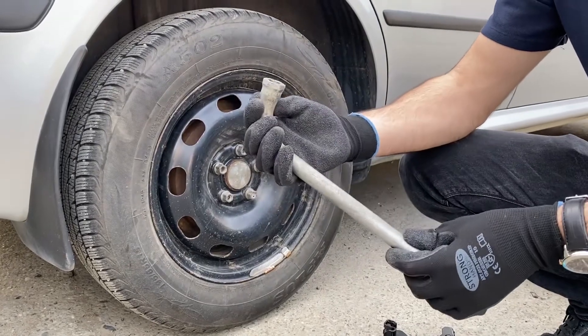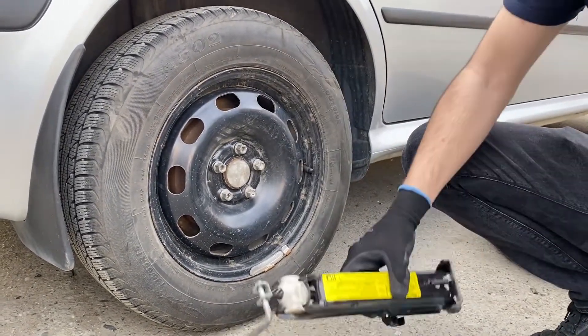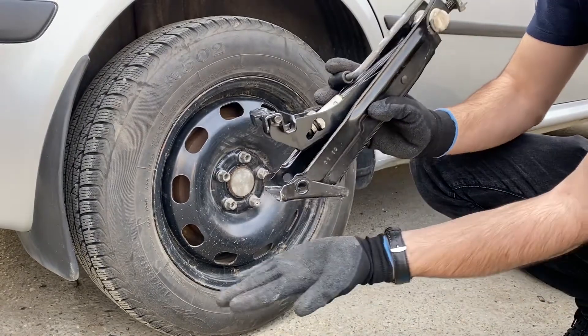Hello everybody, this is Vlad from Homemade Mechanic and today I'm going to show you how to properly change a tire. First up, these are the tools that you are going to use. You'll find yours in your toolbox in your trunk.